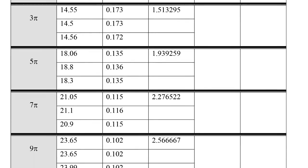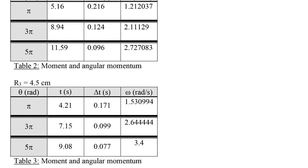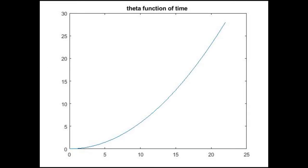After finding the average omega for all three radii R1, R2, and R3, we answer the questions and plot the required graphs. The first graph is theta as a function of time. Theoretically, the equation gives a parabola, so experimentally the data points should fall around a parabolic best-fit curve.